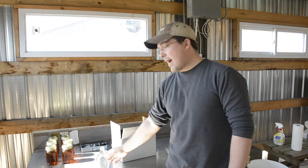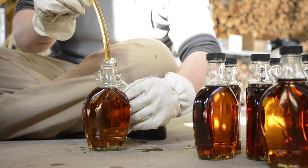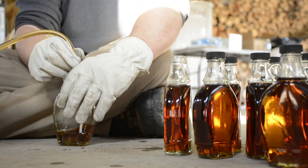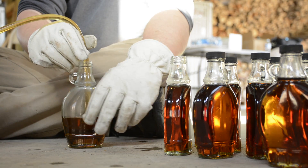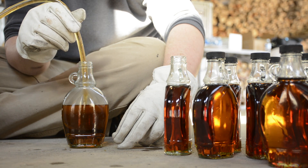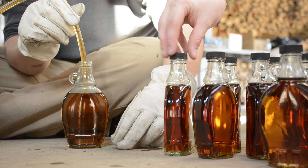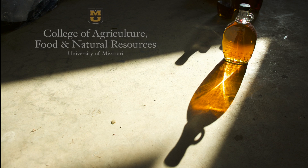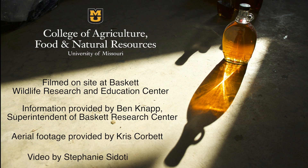We want to hot pack the syrup in the bottles, so we want to get the syrup into the bottles as quickly as possible. We're going to fill the bottles right away and then let them cool. At that point they should be able to keep for quite a while.